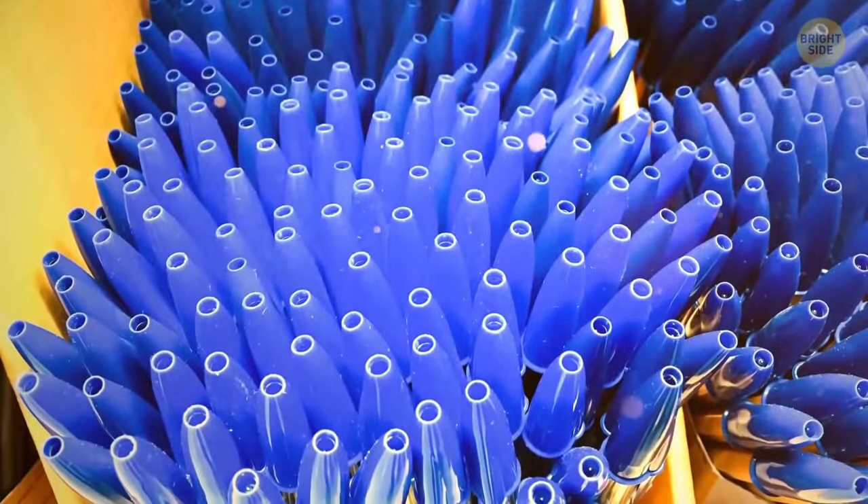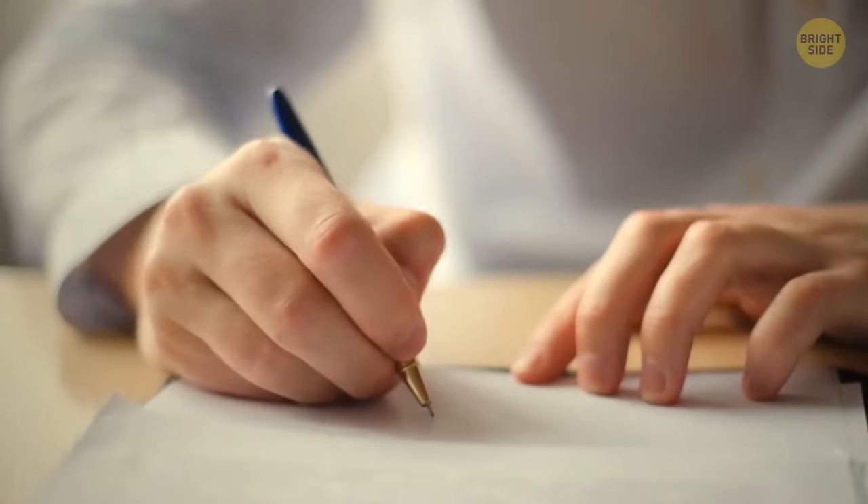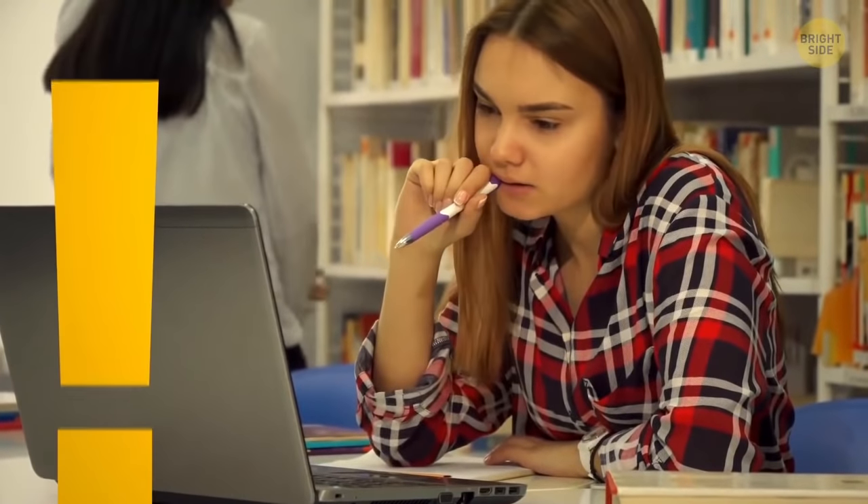The pen cap has two small holes too. They created it so you don't suffocate if you accidentally swallow the cap. Good thing — but all the same, keep the cap out of your mouth.